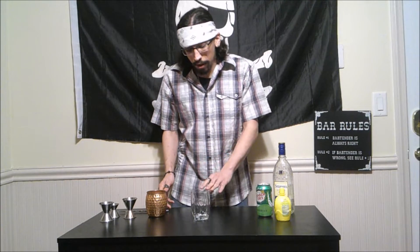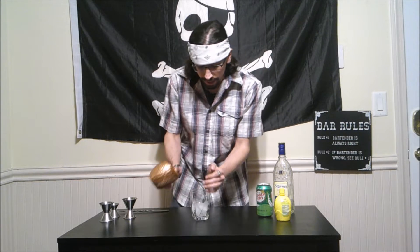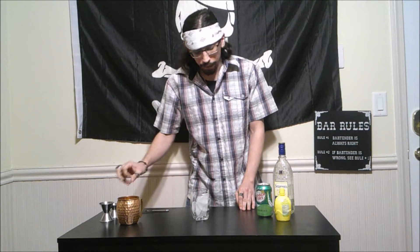So today we are going to take our rocks glass and we're going to give it a little bit of ice. Sometimes it gets stuck, you gotta give it a little bit of love — a little bit of tough love, if you know what I mean.